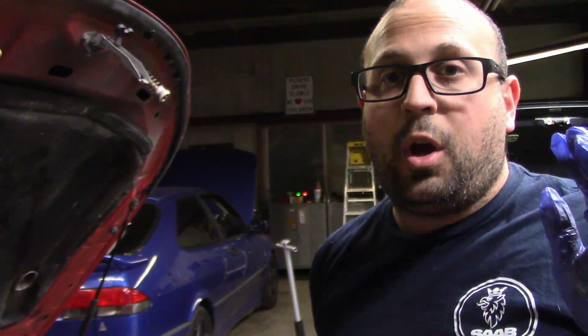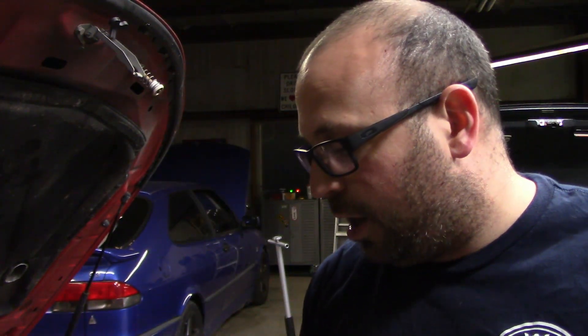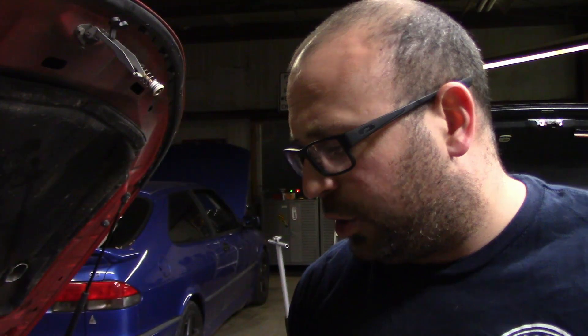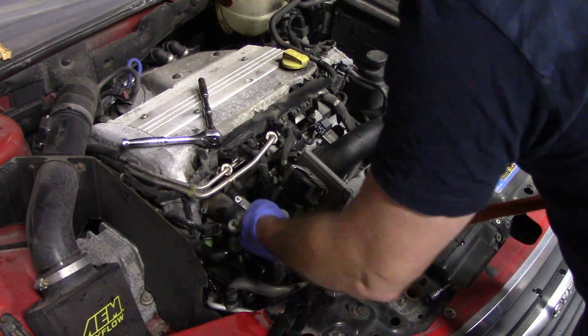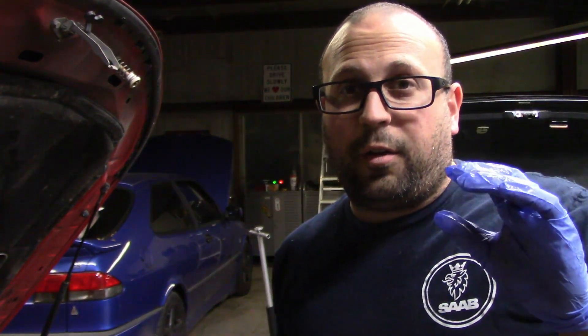One thing I always do is if I do something like this where I get antifreeze all over the car, I make sure to just hose down the area a little bit so I don't have that smell of burning antifreeze all the time. So I'm going to spray down the alternator area. I use just a little bit of low, low pressure water - you don't need to go crazy. You just want to rinse that little bit of antifreeze off so there isn't a problem.